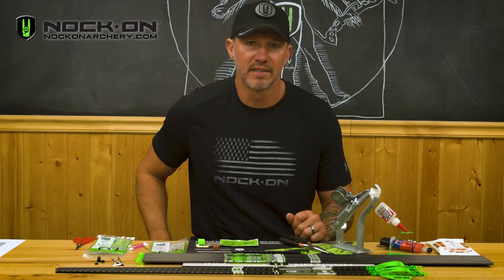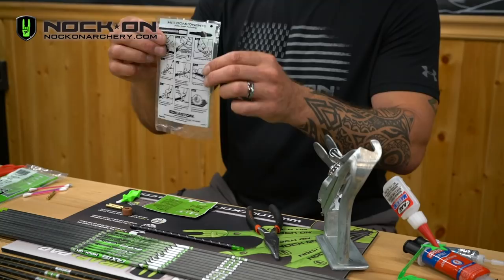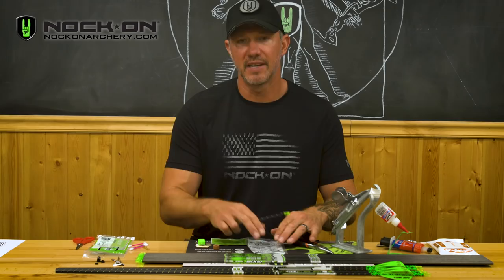From there, take the small pouch that your accessories came in and go ahead and flip that over so that the directions — which show you this exact process — are facing up at you so that you can actually reference them as you go.